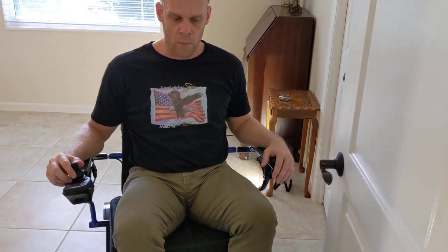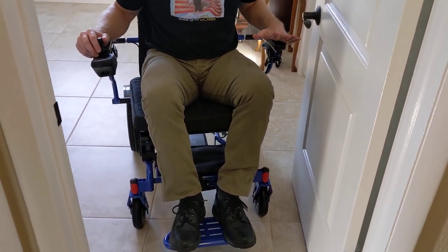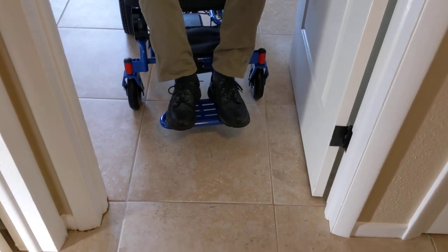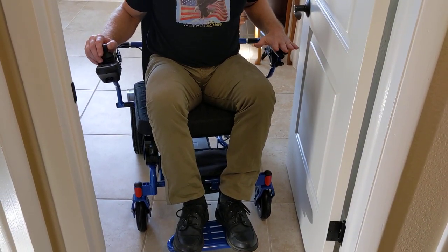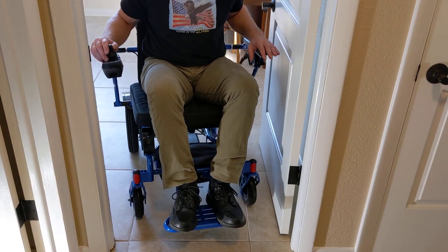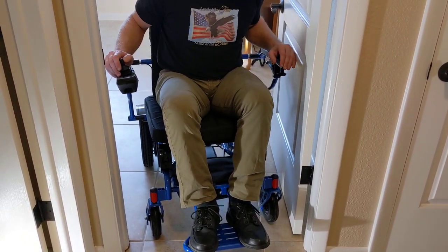I kind of have to approach this at a little bit of an angle. I'm watching my foot rests and I'm always watching the casters of the chair. I don't want to chew the bottom of the doorway up either. I'm very aware of where the arms of the chair are. I don't know if I'll be able to get out — I was able to get in. This may be one of the challenges with the armrest spacer extension kit.